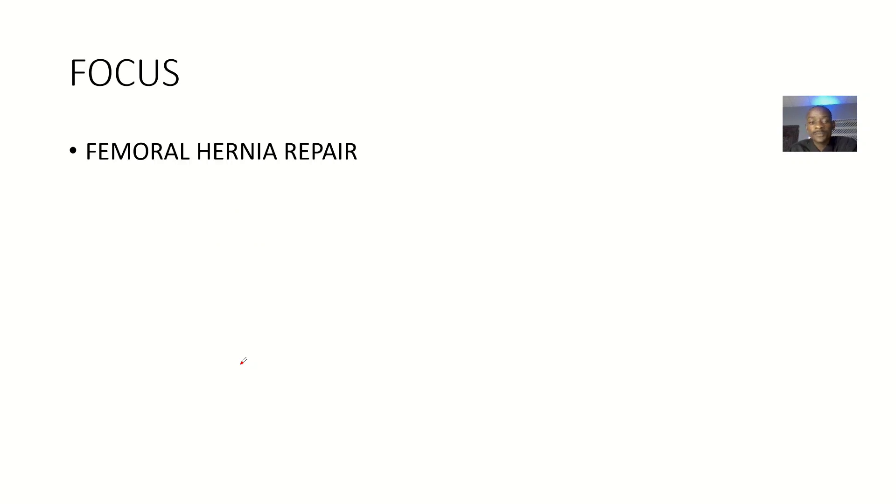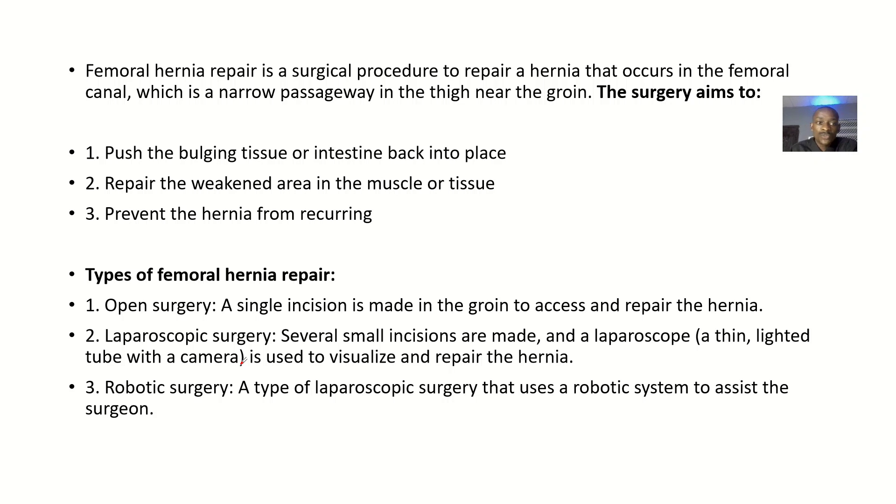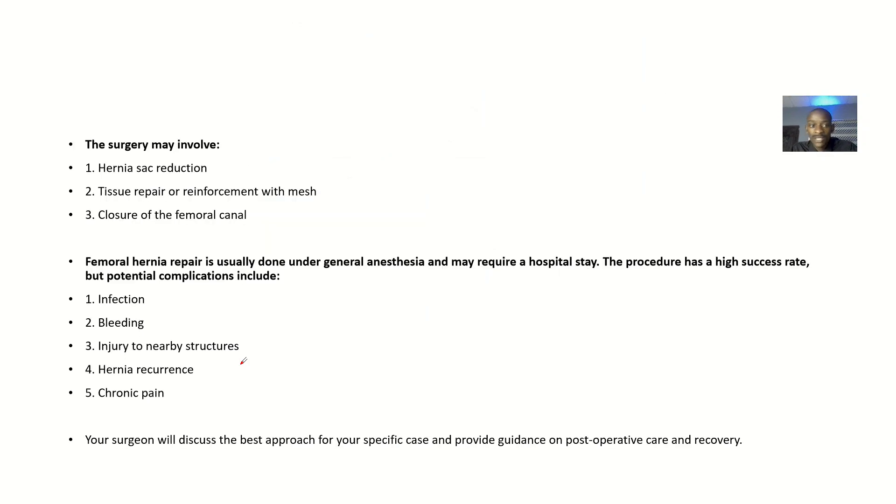Let's quickly look at all the possible ways we can use to actually repair femoral hernias. We'll go from the definition, look at the aims of the surgery, and focus more on the types of surgeries that can be done. We'll also look at the surgery involvement and the complications that could result from the surgeries done for femoral hernia repair.